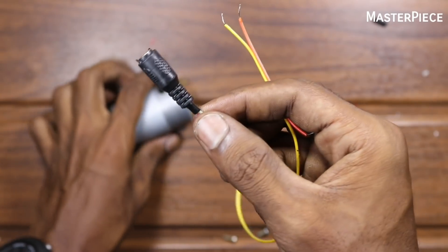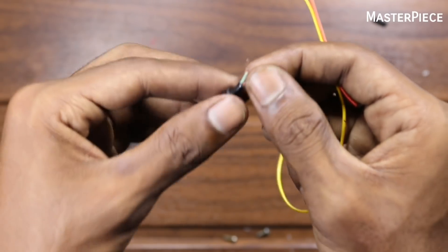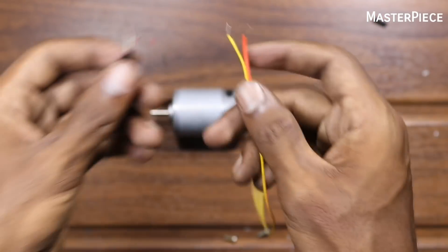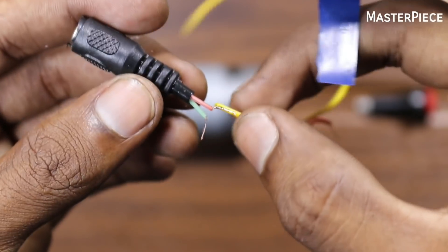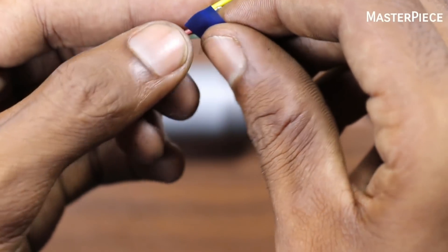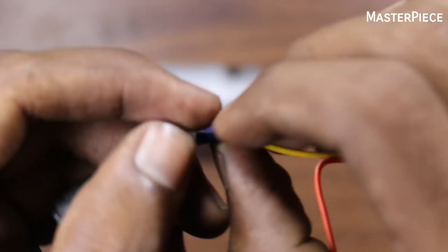Then we can set it in the same way and put in this female port. This female port is not a direct pipe — we can put it directly on this one. We can put it in a wire. Then we can solder it, and cover it in plastic.